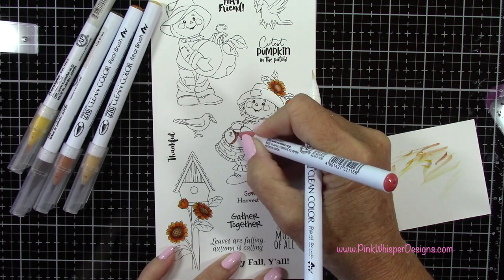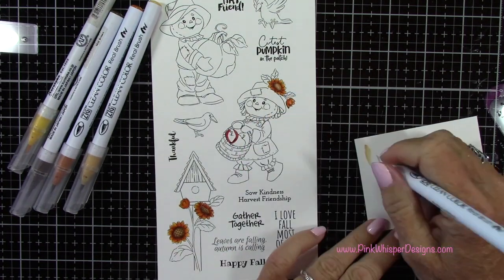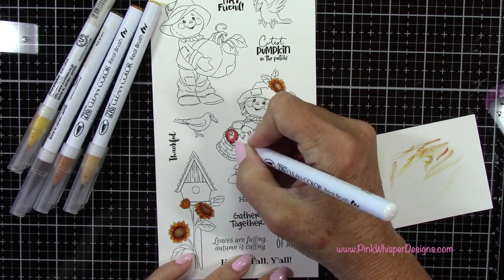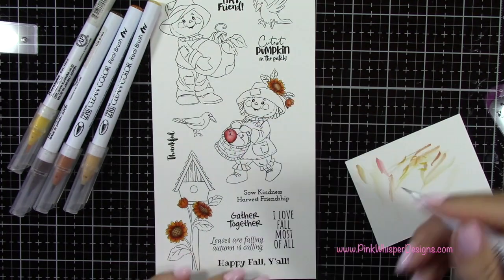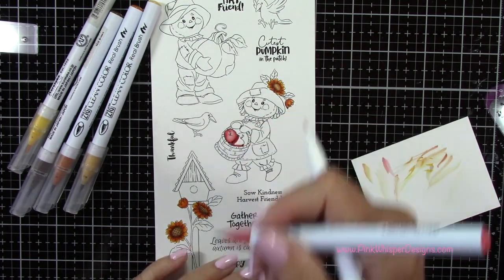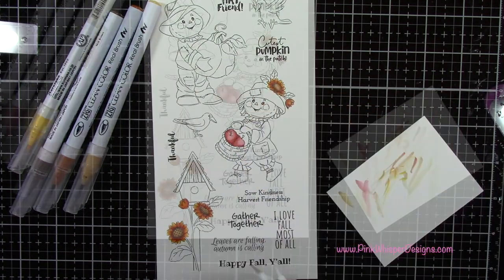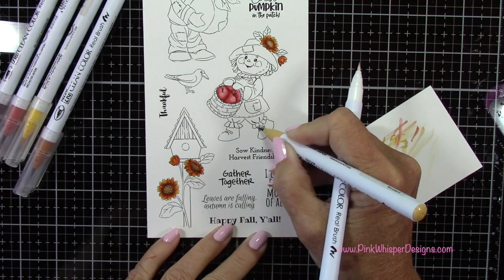Now using that same deep vermilion, I'm going to do the apples in this little basket, and I'll try to keep some area of these very light for a little bit of reflection on those apples. And where they kind of come up against each other, I'll add a few little shadows here and there.